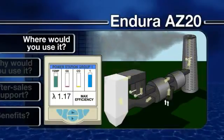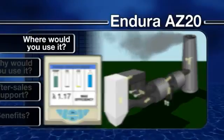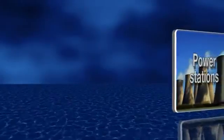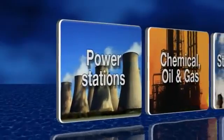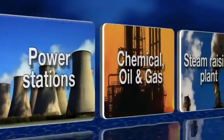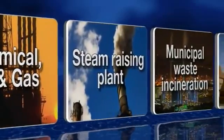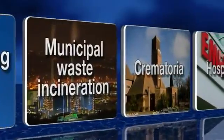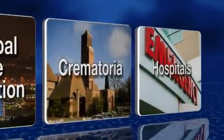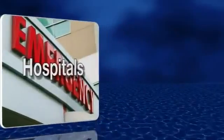ABB's Endura AZ-20 combustion gas analyzers are suitable for a wide range of emissions monitoring and combustion control applications across a wide range of sectors, including power generation, chemical oil and gas, captive power and steam raising plant, municipal waste incineration, crematoria and hospitals including incineration of clinical waste.